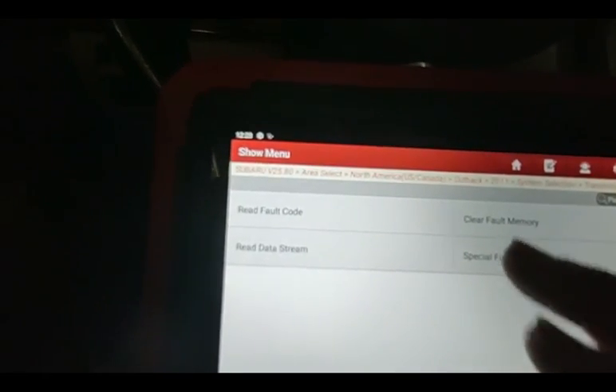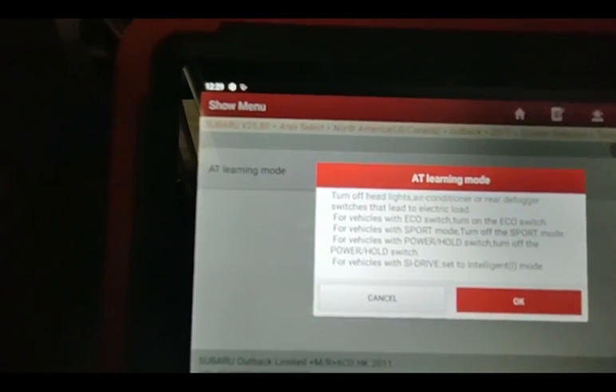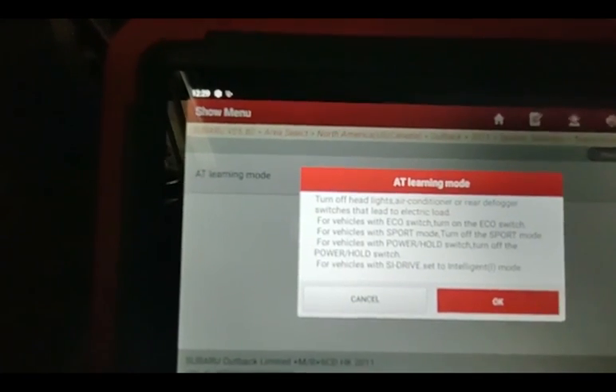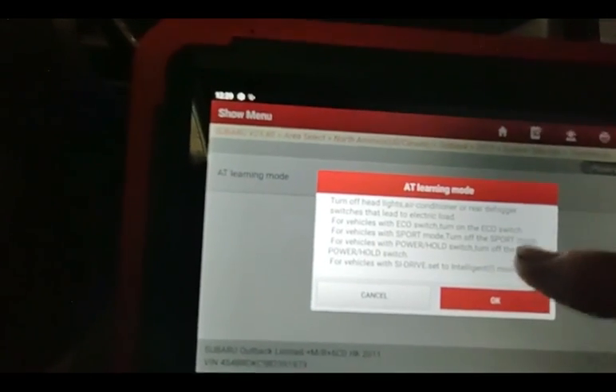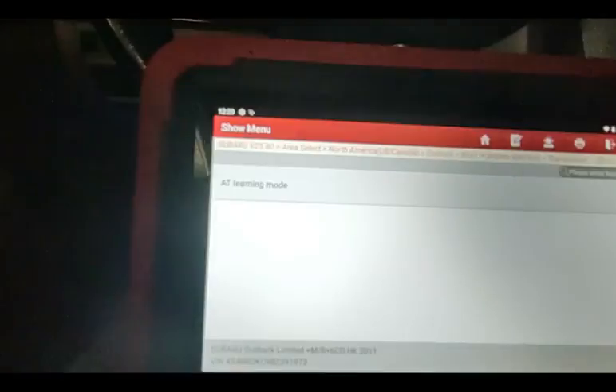I'm going to go to Special Function, then AT Learning Mode. I have to turn off the headlights. If it has an Eco Switch, leave Eco on — it doesn't have one. It doesn't have Sport Mode, it doesn't have Power Hold, and there's no SI Drive, so we're okay there.